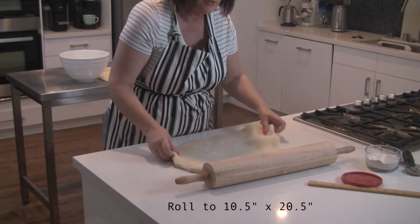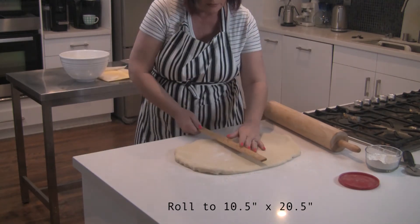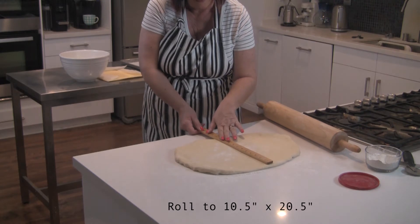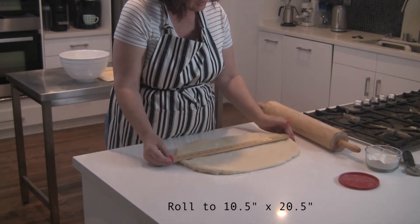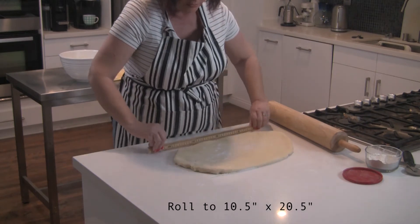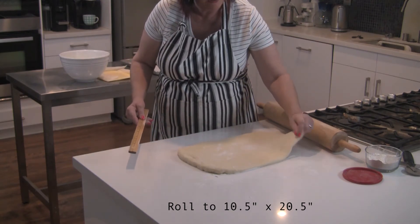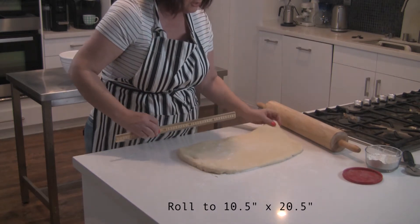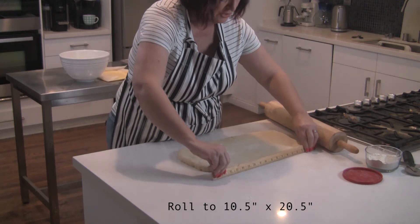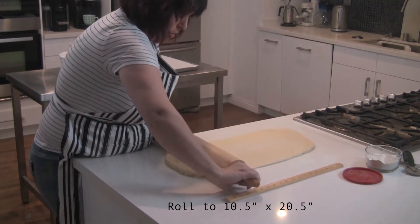You want to kind of move it around as you're working with it, making sure it doesn't stick. Periodically you want to measure it. Right now I'm a little over in one direction — I'm at 12 inches but only at 18 inches the other way. So I'm going to square it off and bring it in with my ruler. See how it kind of dips here? You can gently pull it out with your hands to try to square it off. That's pretty close to the 10 and a half inches we want, but we're still at only 18 inches, so we've still got about two and a half inches to go on the length.